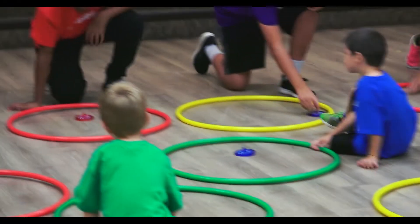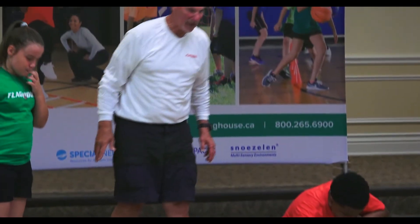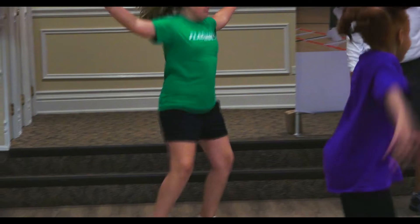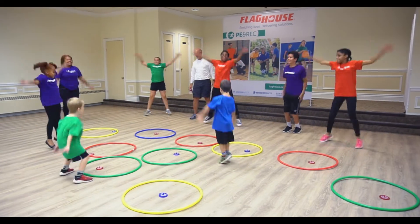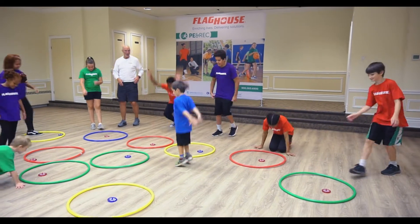Down you go. You know how to do jumping jacks, right? Okay, ready? Spin! Jumping jacks — looking good, come on. And down. Good.